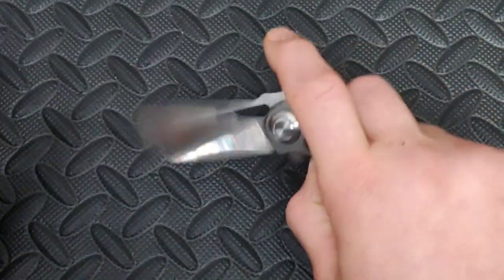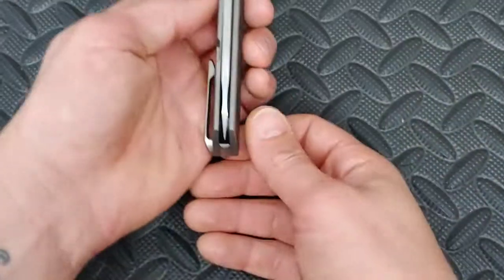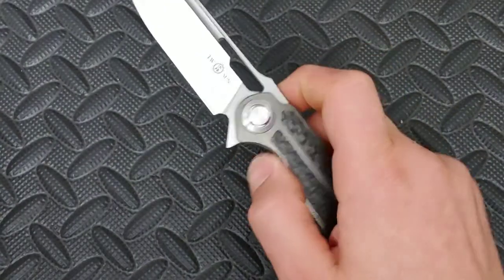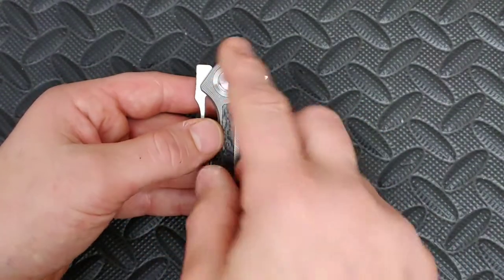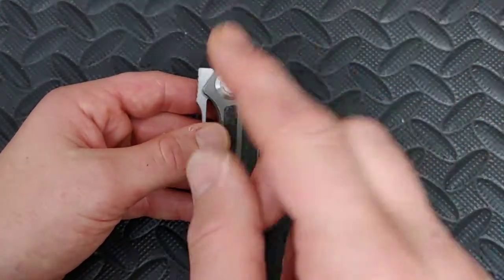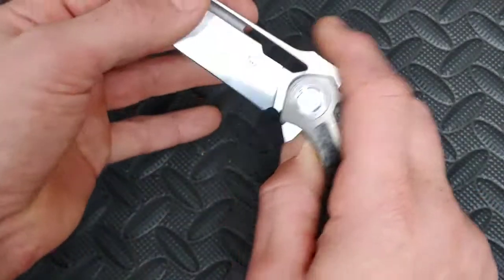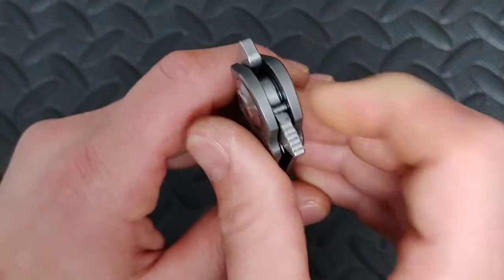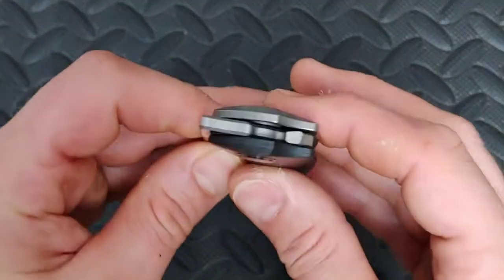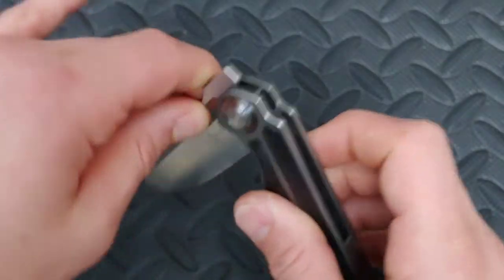The overall build quality on this thing is phenomenal — very good build quality, nice and strong, nice and centered. I just have to hit the pivot real quick because I've been flicking this thing like crazy. There you go — nice and centered up. The action is phenomenal. It does have ceramic bearings on a racetrack — two little washers that the ceramic bearings roll on, so it doesn't roll right on titanium. It has a ceramic detent ball, over-travel stop, and a reverse detent track. The reverse detent track lets you just push it right past. Now it does have just a regular stop pin — a lot of Twosun's give you internal stop pins, but this one is just a regular stop pin.